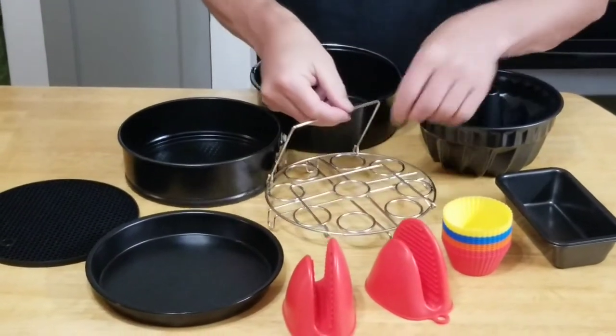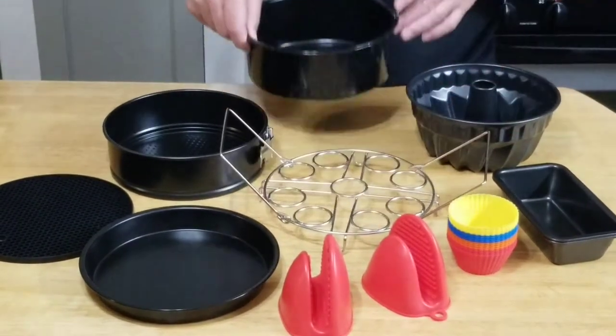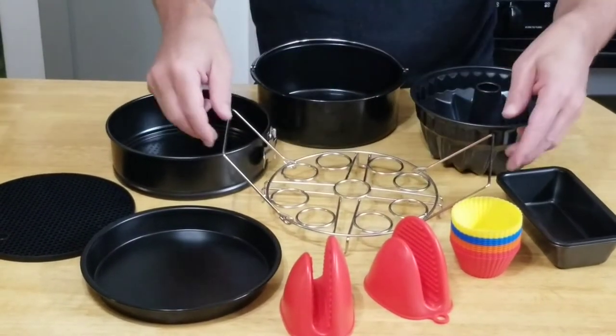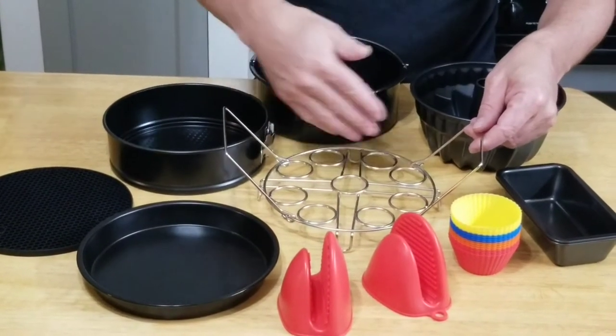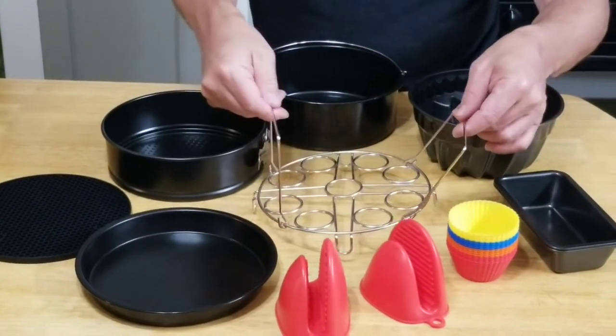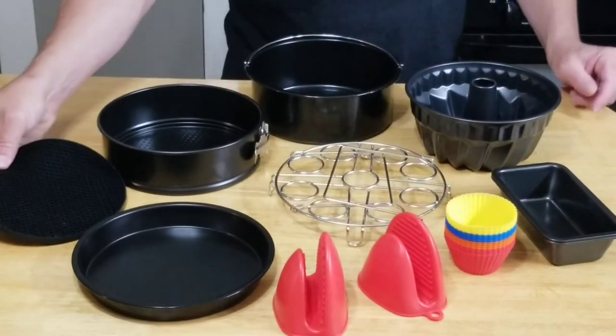You get a trivet. This is good for when you cook — you can set things on it, and it also doubles as a hard-boiled egg cooker. Your eggs fit right in here. You can cook nine eggs at a time in five minutes. There's a video coming on that.